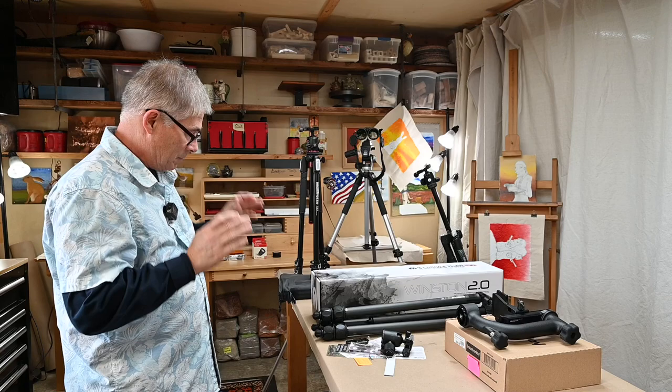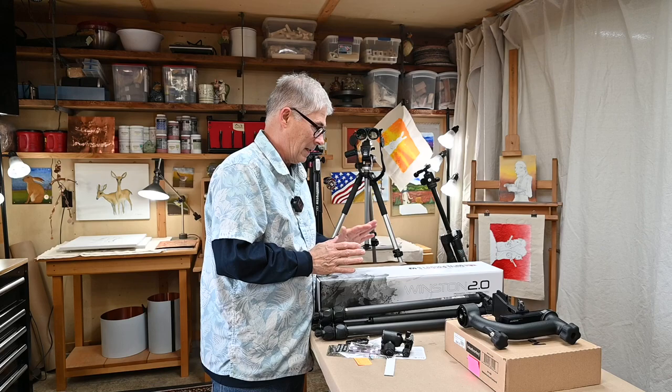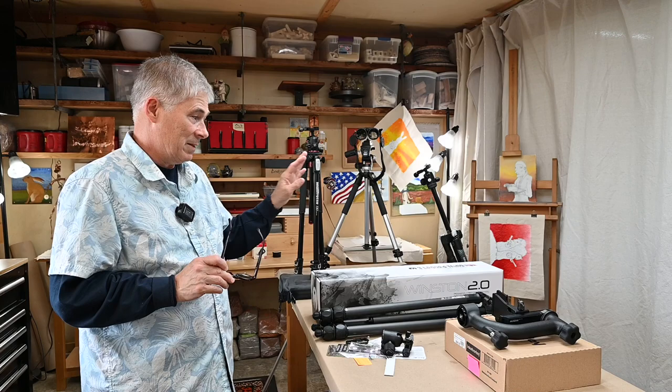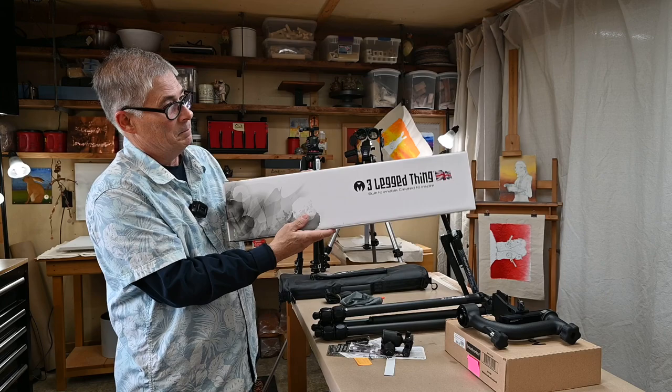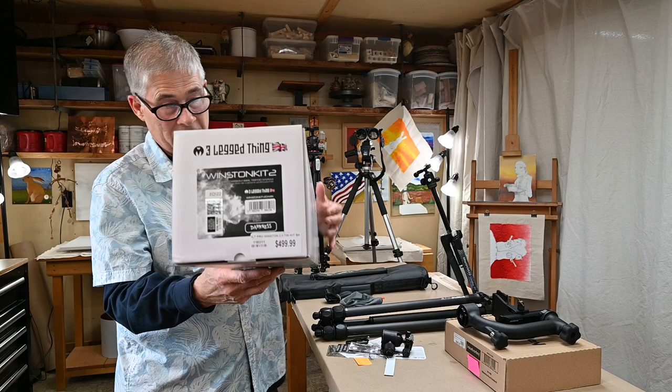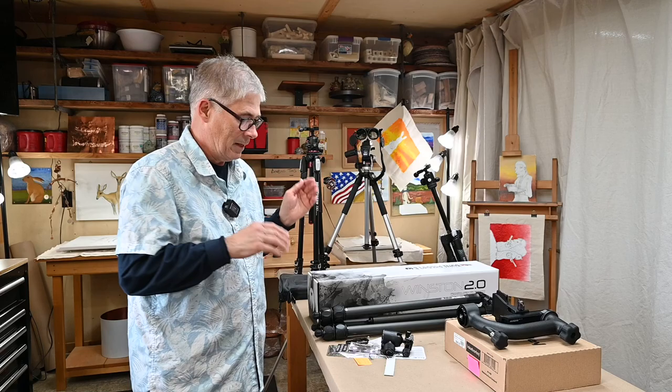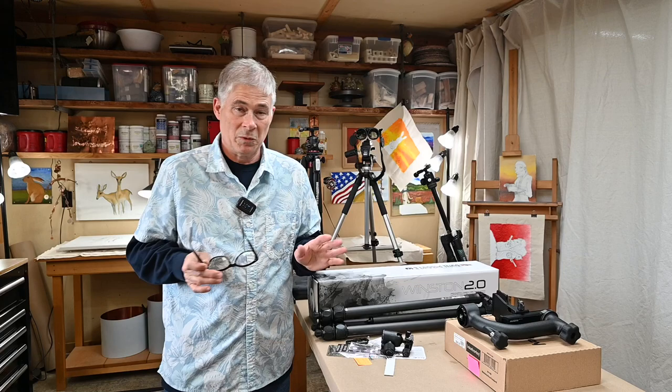Let's dive right into it. First things first, I'm going to talk about the monopod that I bought, then I need to double back and talk about some of these old monopods so we can compare features. If you tuned in because the title said Winston 2.0 by Three-Legged Thing, you can see what I have to say about that and then bail before I get started on the other stuff. This is the end panel on that, and if the camera lens focused, you'll see that I paid $500 for this tripod plus sales tax.